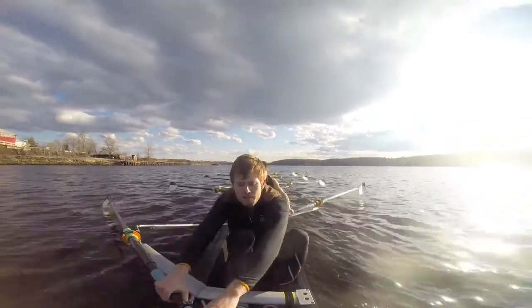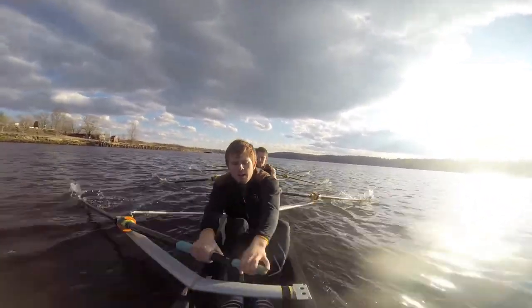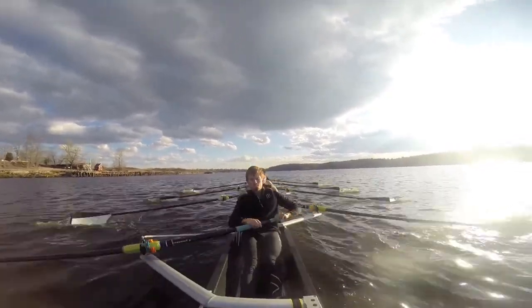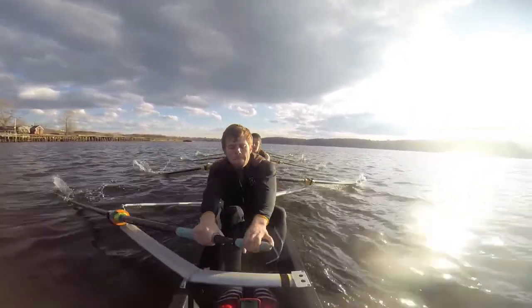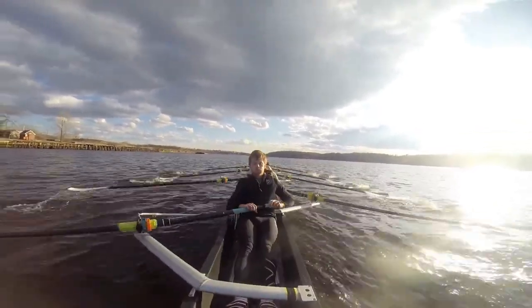Let's get centered bodies. Get a 17 and a half. We're going to build up to rate 20 on the drive in three strokes. Ready? That's one, building on the drive. Two, rate 18. Three, bump in the knees.